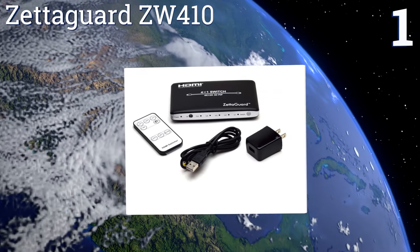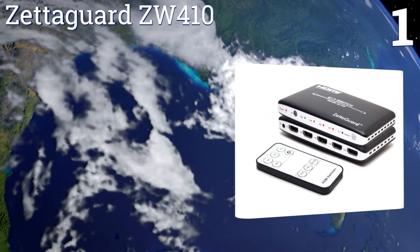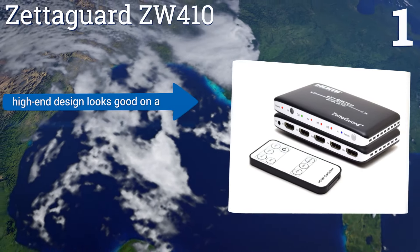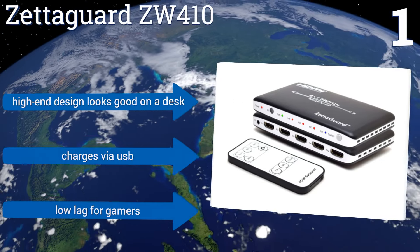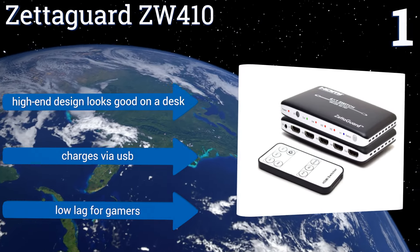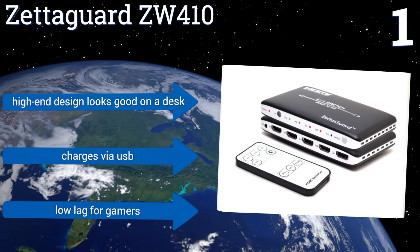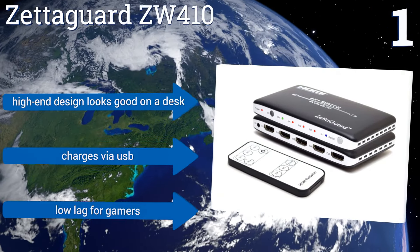Taking the top spot on our list, high-end audio enthusiasts who require Dolby certifications will want the ZetaGard ZW410. It not only supports DTS HD and Dolby TrueHD but also 7.1 channel and AC3. It's otherwise a high-quality four-port switch with standard features such as an infrared remote. Its high-end design looks good on the desk, it charges via USB, and it offers a low lag time for gamers.